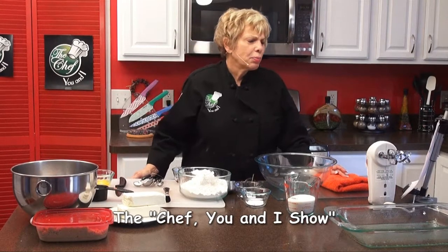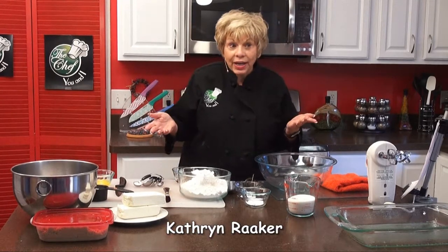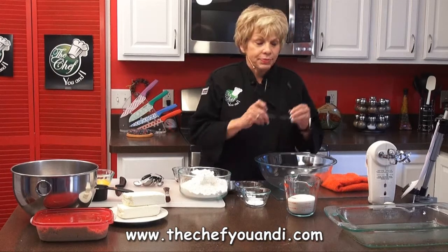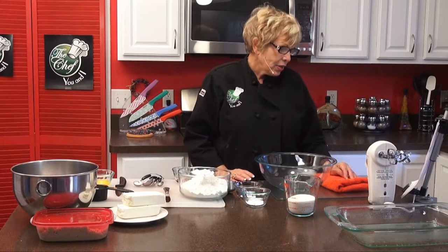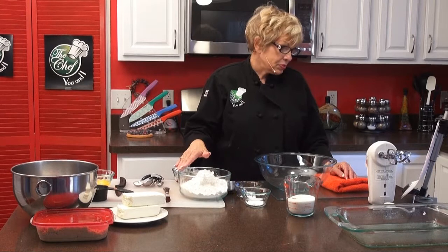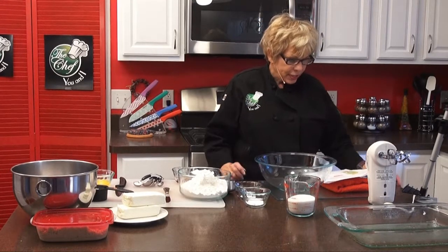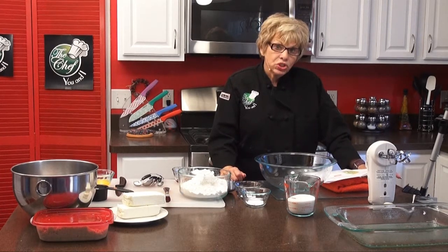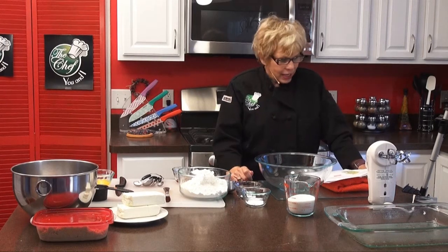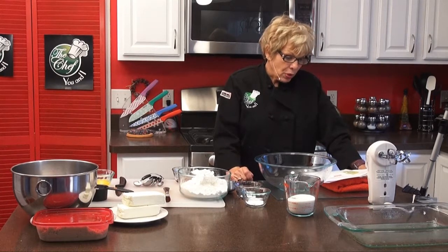We're back on The Chef You and I and we're making the Polish cream cheese coffee cake. This can be served for a shower, for Sunday, to have guests over, or as a dessert. There are lots of different ingredients and we're going to mix in two different bowls. The first part: one cup of white sugar, half a cup of butter, one egg, a cup of sour cream, one teaspoon of vanilla extract, three cups of all-purpose flour, a teaspoon of baking soda, and a teaspoon of baking powder. The filling: two eight-ounce packages of cream cheese softened, half a cup of sugar, and one egg. The topping: half a cup of chopped pecans, half a cup of brown sugar, one-third cup of all-purpose flour, and one-third cup of butter.